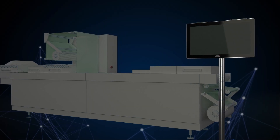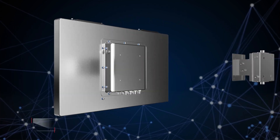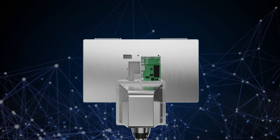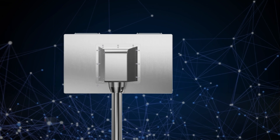With fully IP66 and IP69K waterproof design, cleaning has never been easier. Phantom also supports various mounting solutions.